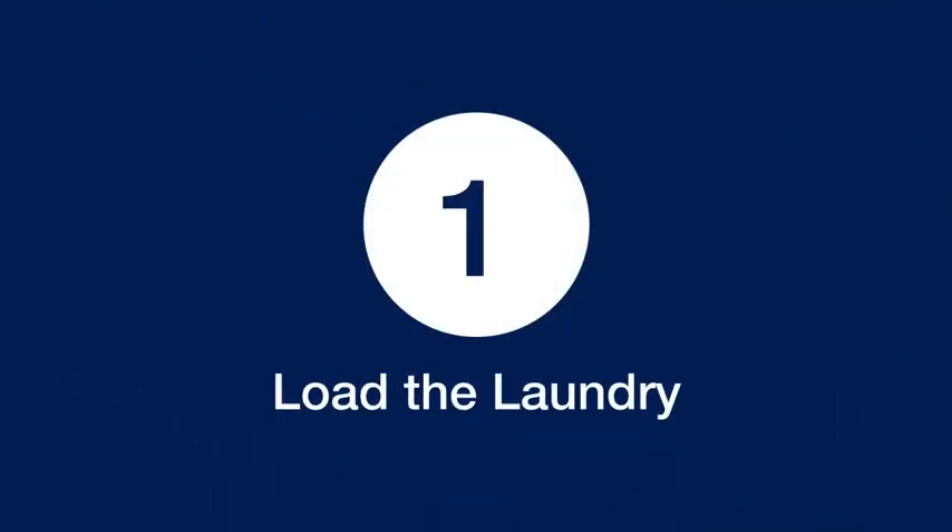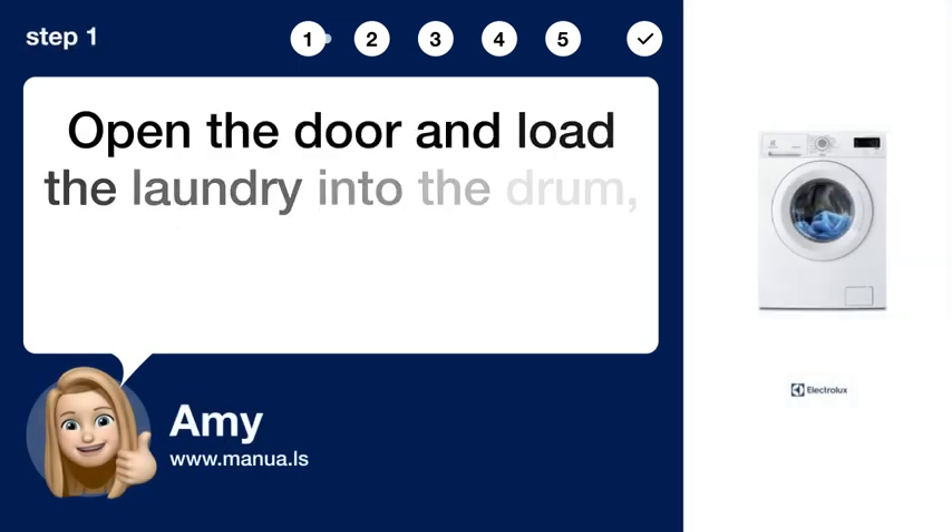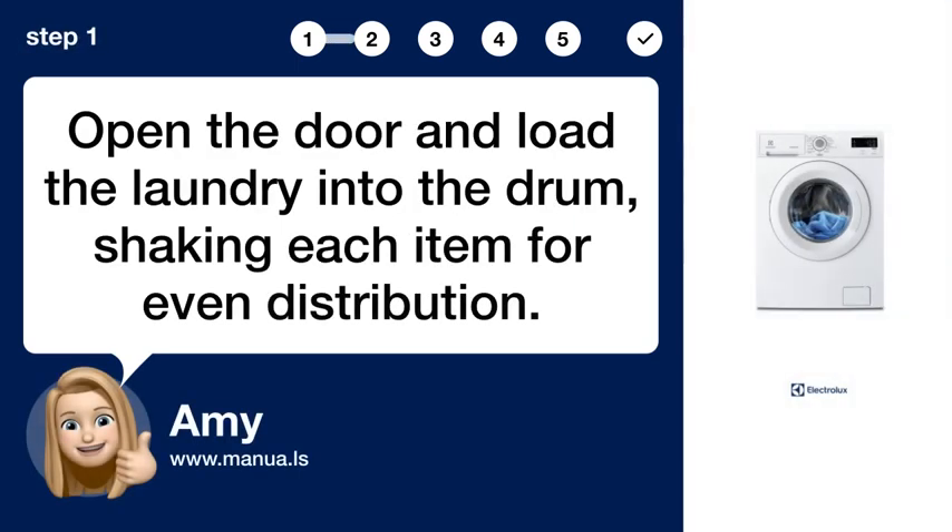Step 1: Load the laundry. Open the door and load the laundry into the drum, shaking each item for even distribution.